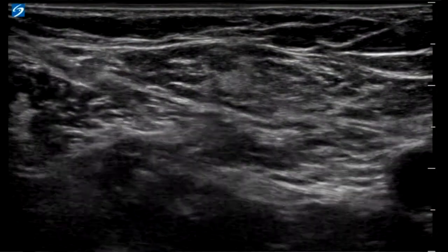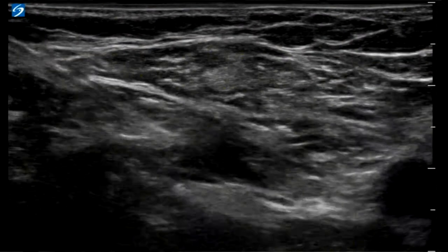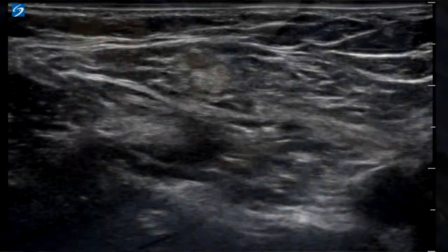Now infiltrate 15 cc's, watching for spread of the anesthetic as it continues to push the iliaca fascia superiorly. Aspirate again for safety, then infiltrate another 15 cc's.